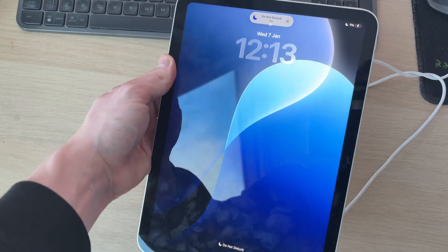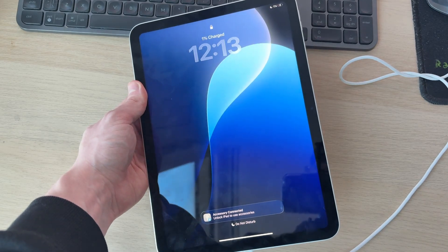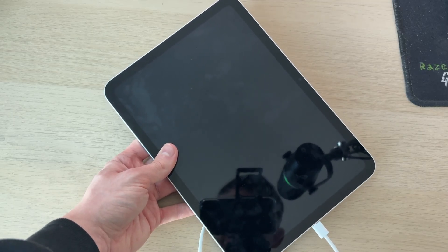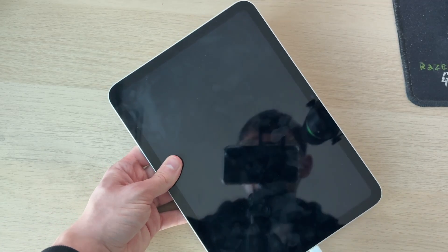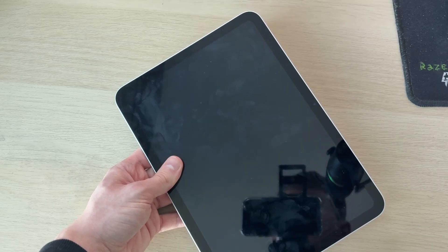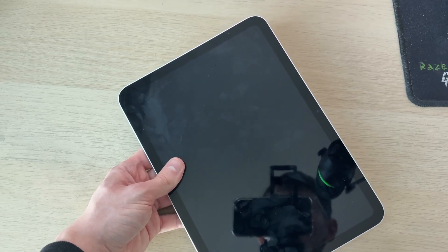If none of these fixes solve the problem, you may need to take the iPad to the Apple Store, as there may be a problem with the battery. They can replace it or perform another fix so you can use it again. Many people have this problem with older iPads — if you don't use it for a long time the battery can degrade, and batteries in older devices degrade over time, so a replacement may be needed.